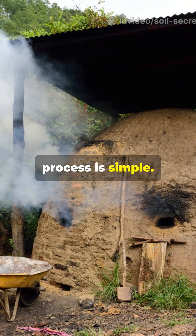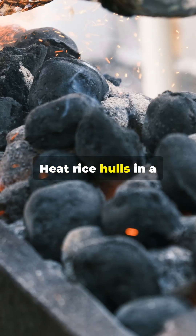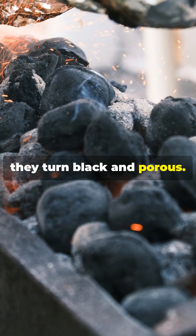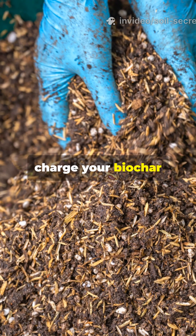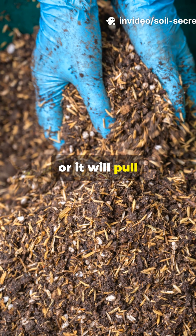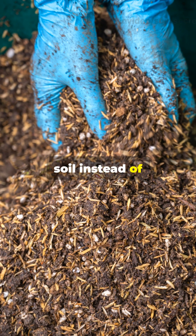The carbonization process is simple: heat rice hulls in a low-oxygen environment until they turn black and porous. Just remember to charge your biochar in compost tea before adding it to your garden, or it will pull nutrients from your soil instead of adding them.